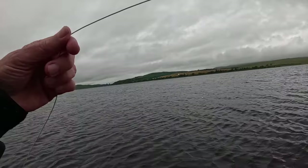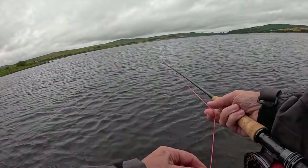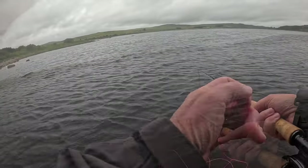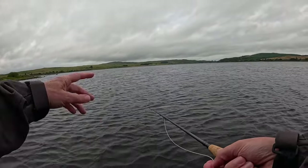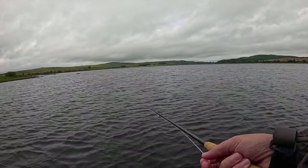If you're using barbless hooks, they will come out — that was a good pull as well. But see, they're not far out. The fish are working along the shore — you don't need to cast to the other side of the loch to catch a fish.